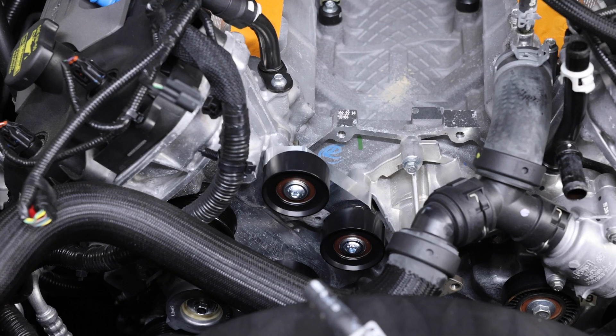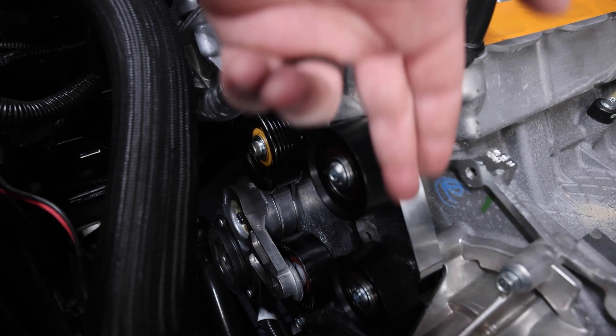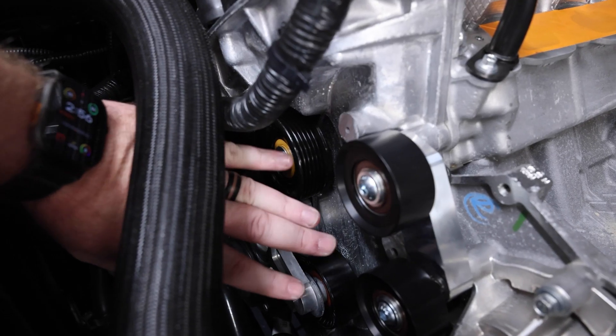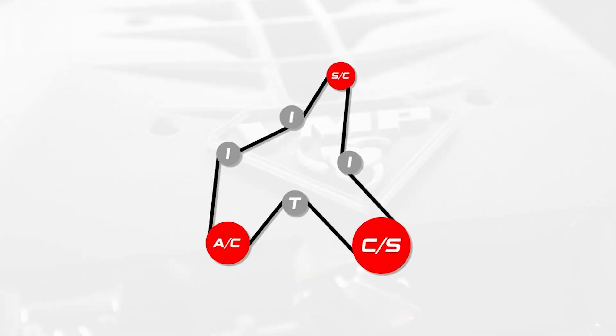Let's take a look at the ribbed idler and tensioner. In addition to the boomerang bracket with your two smooth idlers, the street FEAD included in the base Predator swap package includes a tensioner with a smooth idler and a ribbed idler on the timing cover. The belt routing goes down around the crankshaft, up over the smooth idler, down around the AC compressor, back up over the ribbed idler, underneath the smooth idler, up over the supercharger pulley, back down around the smooth idler, and down to the crankshaft. That completes the first supercharger-mounted belt drive system.